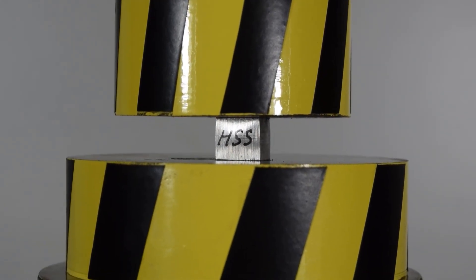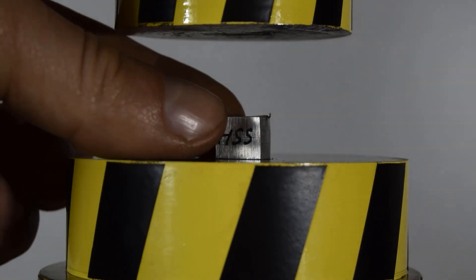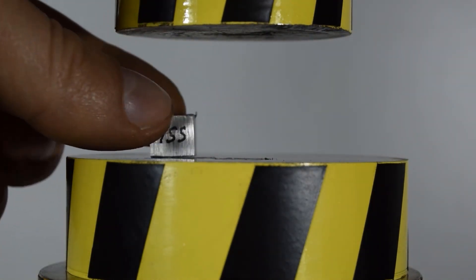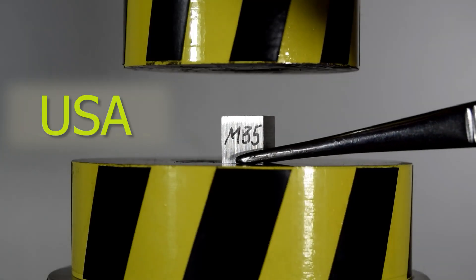It's good that the upper and lower parts of the press are also made of very good hardened steel. If there had been another steel, they would have been destroyed. American M35.